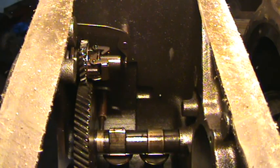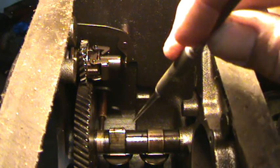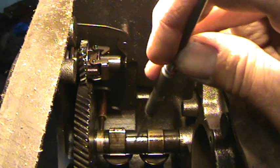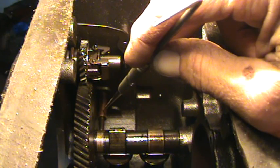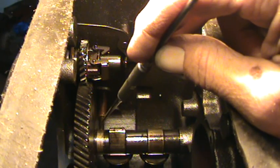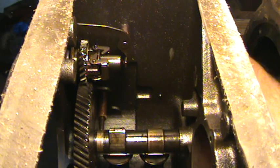The camshaft has a really small lobe next to the two lobes that open and close the exhaust and intake valves. You can see right here is one lobe, and the other lobe is back here. This piece right here is a brass sleeve or bushing that the plunger rod rides in to open and close your points.